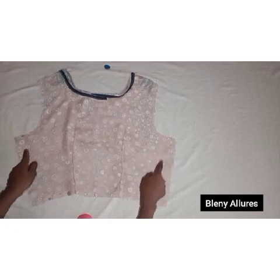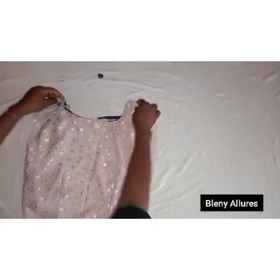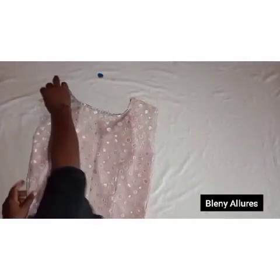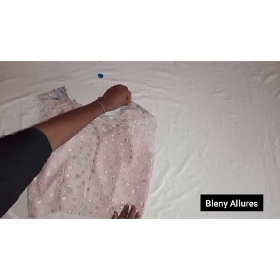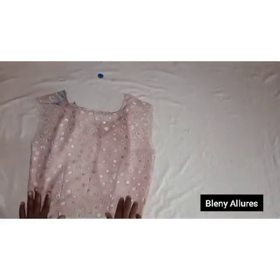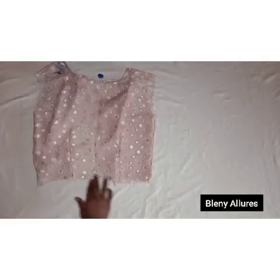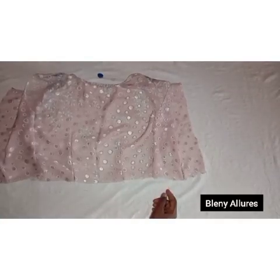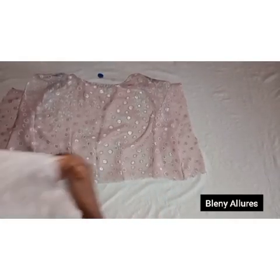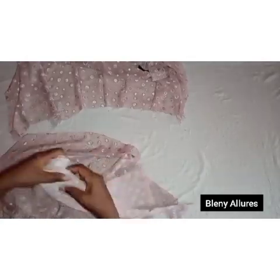Join the shoulder and the side seams using the same allowance you added. I'm through joining it and the dress is coming out beautifully. Now bring the second segment — it should be three times the waist measurement. If it's two times it's okay, depending on how full you want the gown to look. Go ahead and gather it onto the first segment.